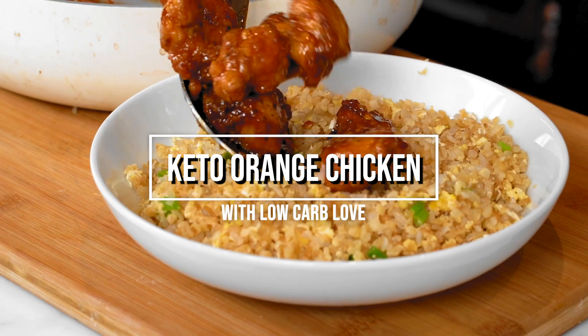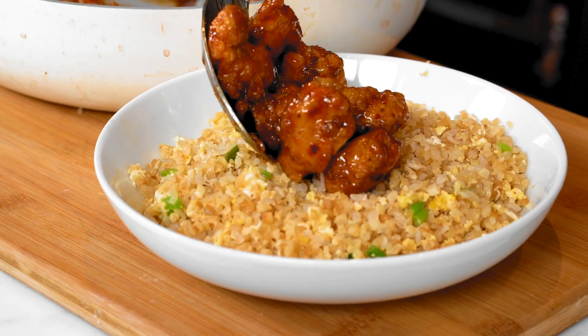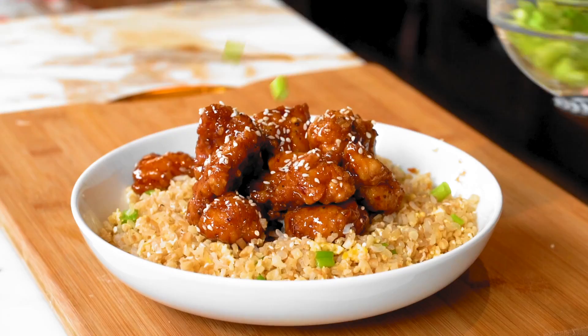Let's go in for the taste test! Hey guys, I'm Myra and today we're making orange chicken from Panda Express that's low carb and keto friendly. Stay tuned to see which one is mine.